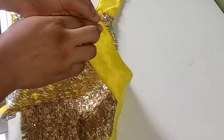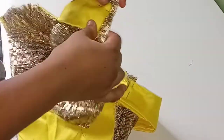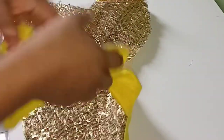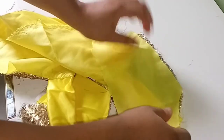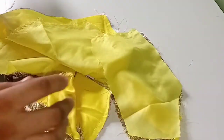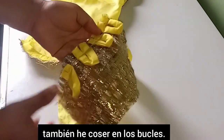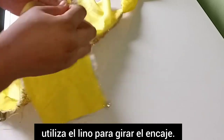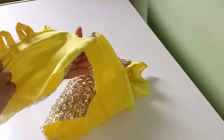I'll pin the sleeves to the back — right side facing right side — and sew. Then, just like the front, I'll place the lining on top and turn the neckline and armhole only, doing the same for the other back pattern. The back pattern is done and I've attached the loops — I made them bold this time, since in my previous ball gown video the loop was too small.